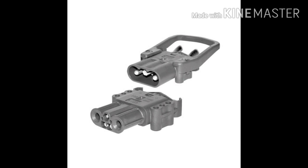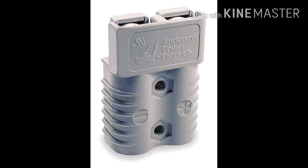Forklift battery connector. The forklift battery connector is used to connect the battery to the forklift, or the battery to the charger. The connectors can be split into two main types.